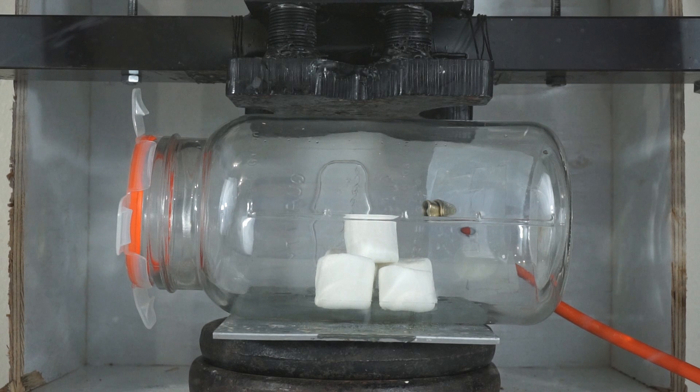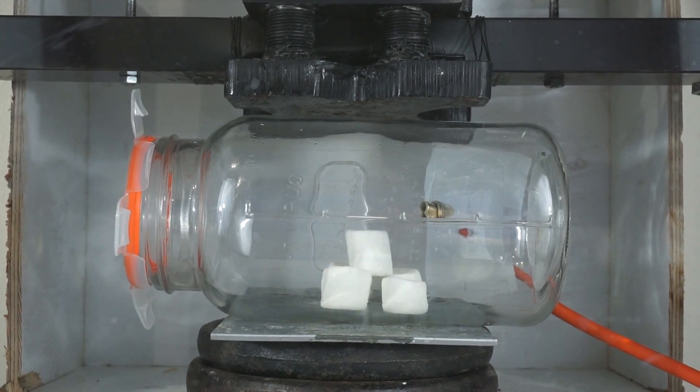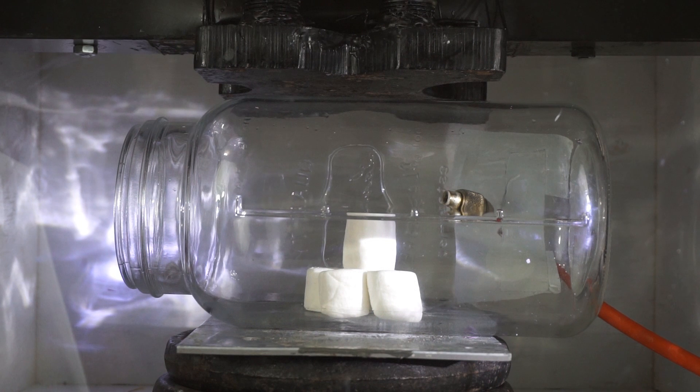I'm going to turn on the vacuum and keep it under vacuum, and while it's under full vacuum I'm going to crush it with the hydraulic press. I'm also going to be filming with my slow motion camera, so we should get a good slow motion implosion-explosion happening. Let's turn on our vacuum chamber.